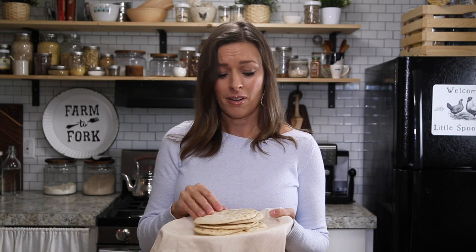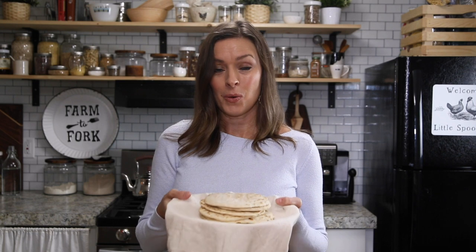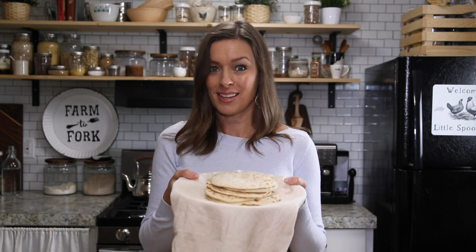You can throw these together and have delicious tacos or sandwich wraps that I just know that you're gonna love. So if you want to learn how to make these, stay tuned and let's get started.